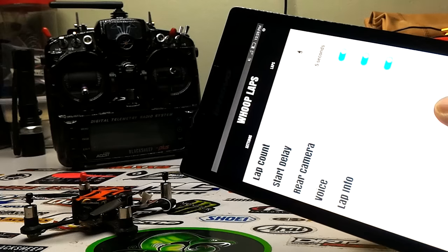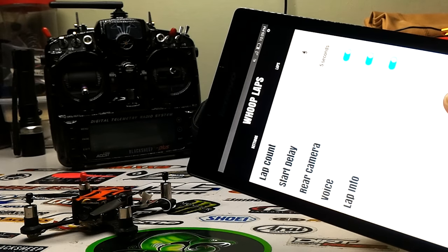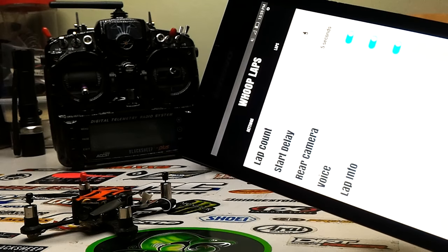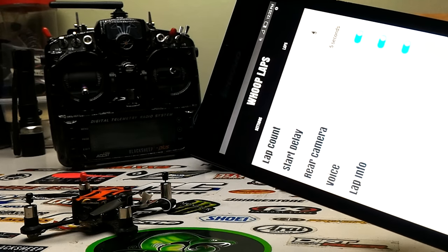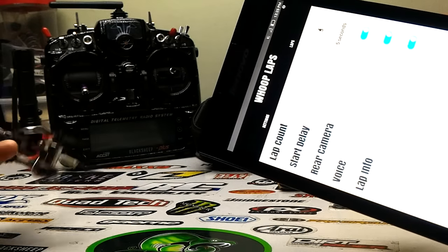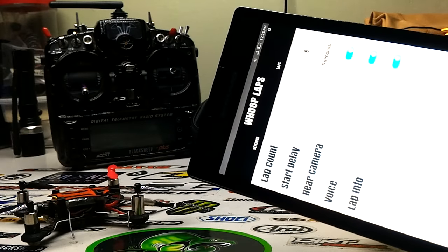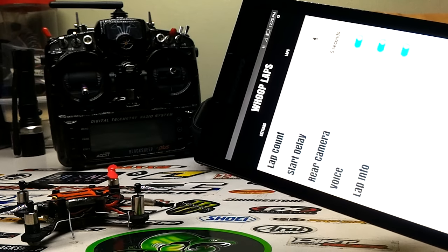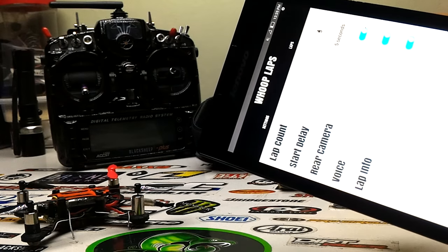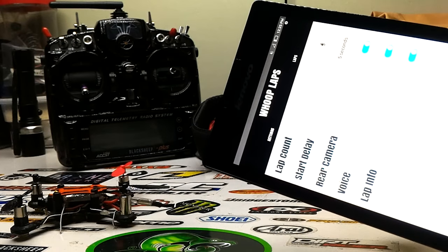That's a quick review of the Whoop Laps app from the Google Play Store. I believe it's available for both iOS and Android — it's a couple of bucks on the Play Store. It's a great option for those who want to track lap times using a tiny whoop or micro, indoors or outdoors. It misses a couple of laps occasionally, but that's not a big deal.